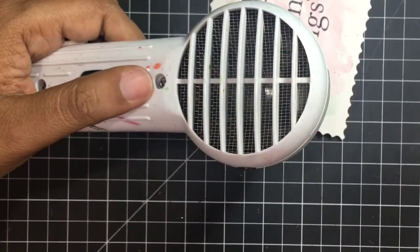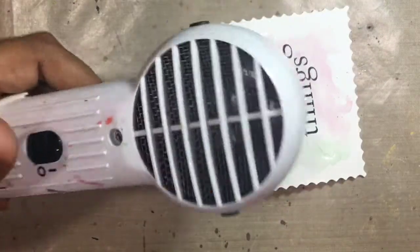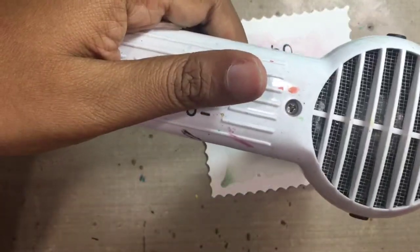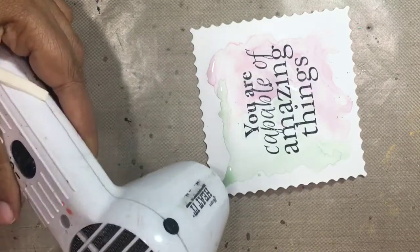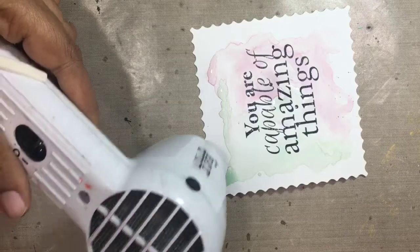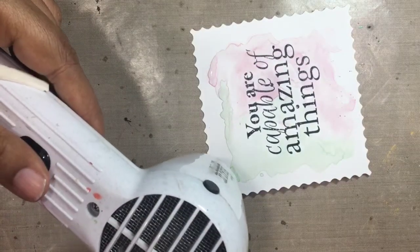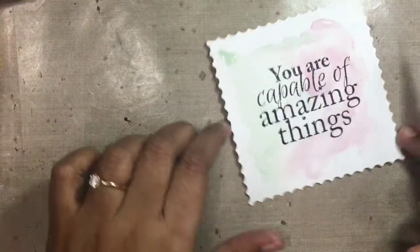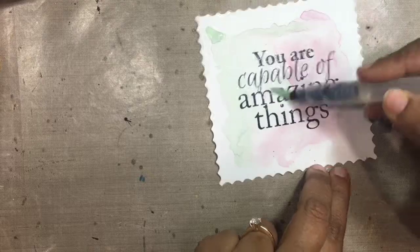Distress oxides are something very unique and amazing. They blend beautifully and they give this oxide kind of an impression once they are dry. I love the way it pulls at the end and the crisp lines which you get, and the way the cracked pistachio and worn lipstick are blending into each other. Nothing gets muddy and everything remains in its true color.